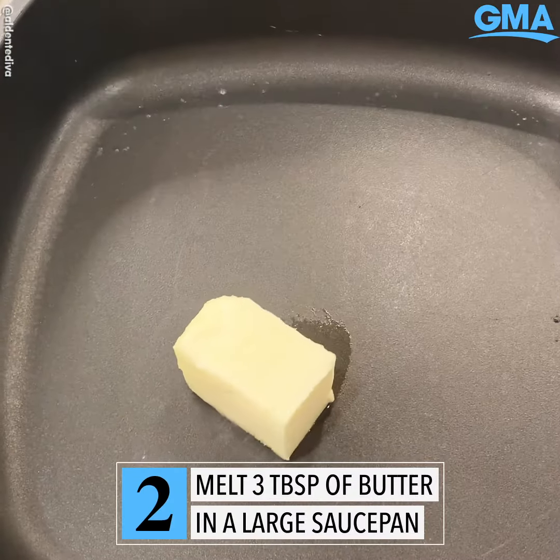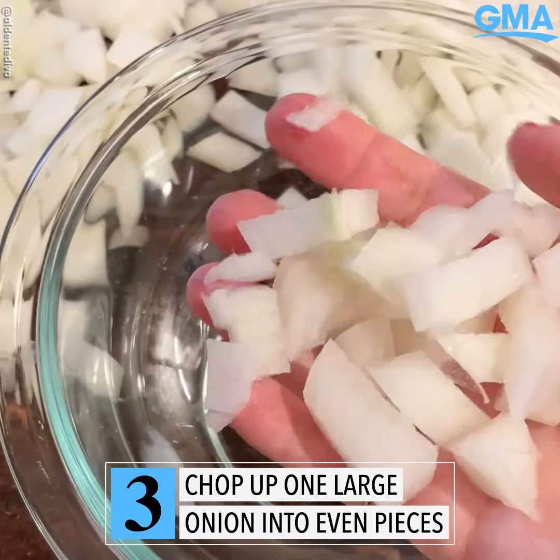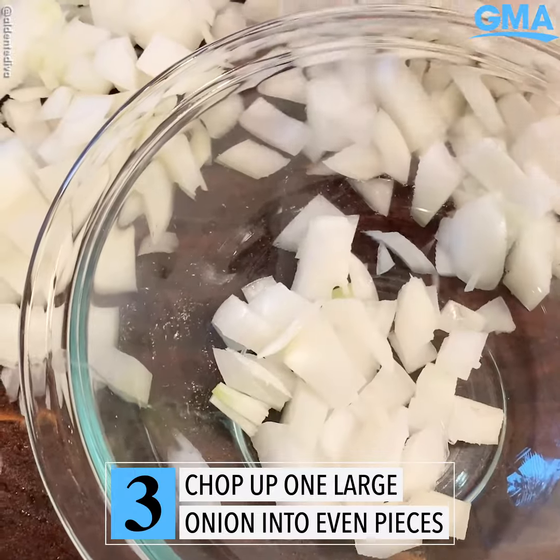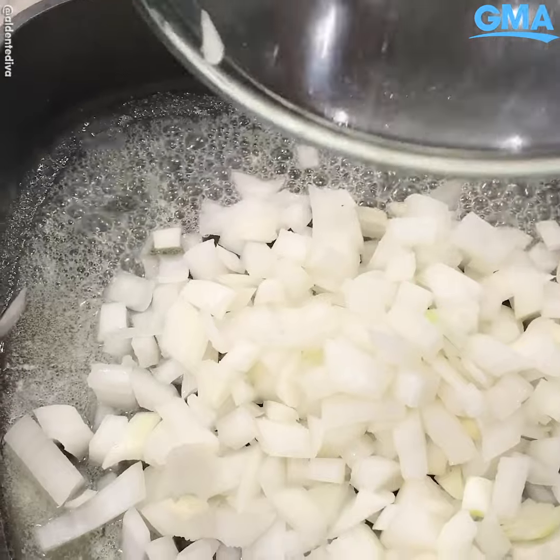Now you're gonna get a large skillet and melt that butter in there. And while the butter's melting, you're gonna chop up one large onion. Doesn't really matter what size you chop them, just make sure they're all relatively the same size so they cook evenly. And once they're ready, you're gonna add them to that melted butter.